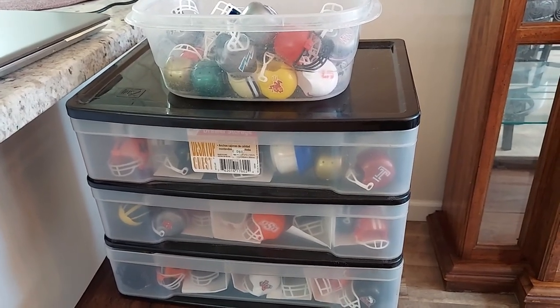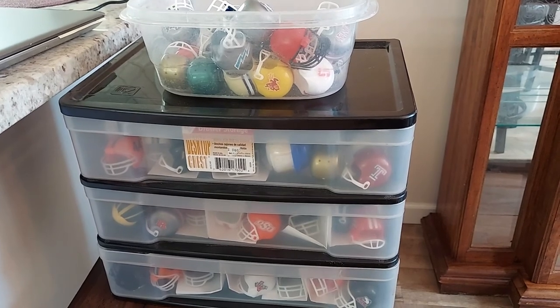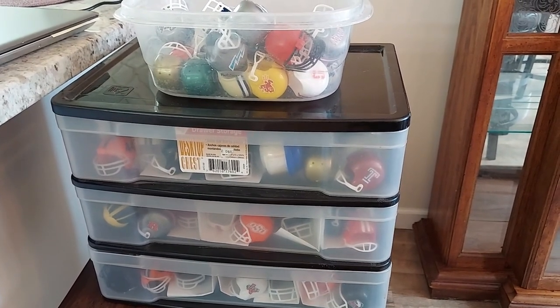So that's a look at Arts and Crafts Day and all my NCAA mini gumball helmet collection.